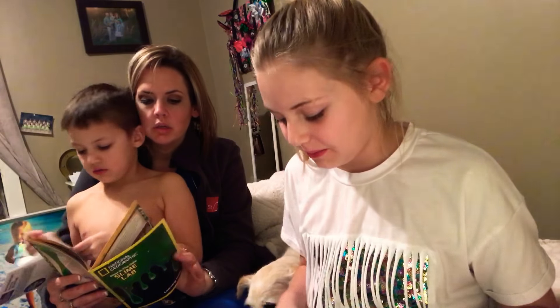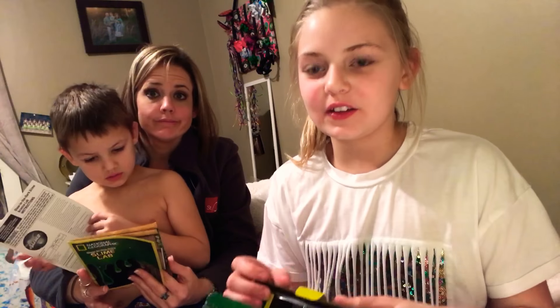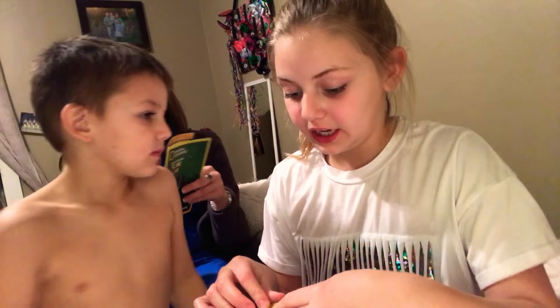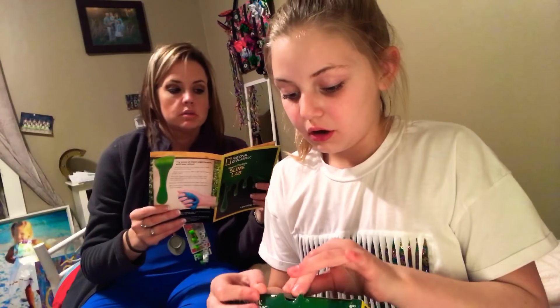I've never made a video with my mom — this is the first video that she's been in. So let's go to the kitchen table and I'll show you what we need to do next. Basically we're gonna take this stuff off the kitchen table and then we're gonna make our slime.